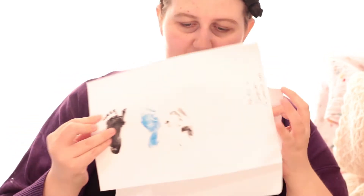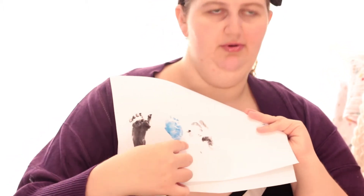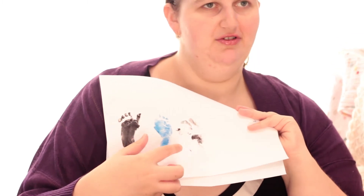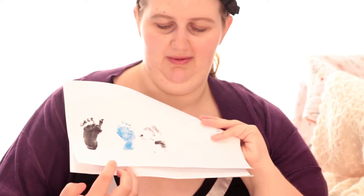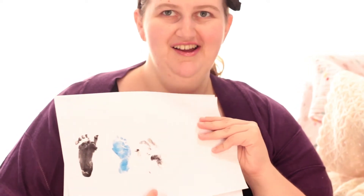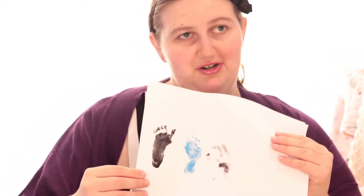We did another set here. And this is a smudged handprint. When babies are awake handprints don't really work, and it's hard to get them to do it when they're asleep because by the time you put the ink on they're awake. Handprints don't really work when they're this young, as we found out. But we have the hand smudge.